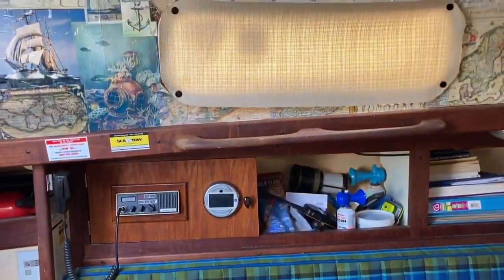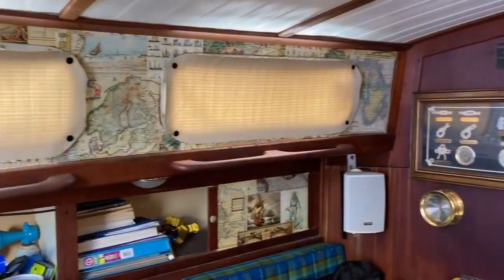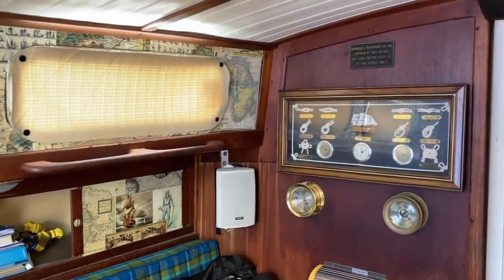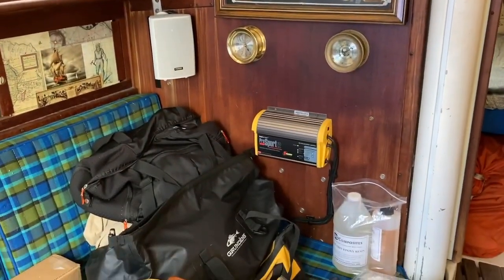I hope you'll pardon the mess — the boat is a little messy at the moment. But on the other side here you can see you've got your windows, you've got some storage over there. I've got a clock, a barometer. That's the battery charger that you're looking at.